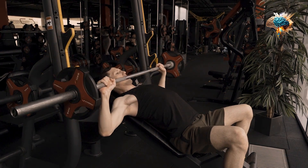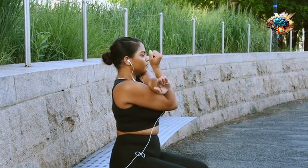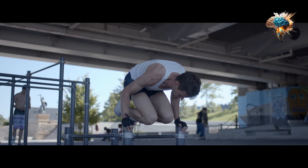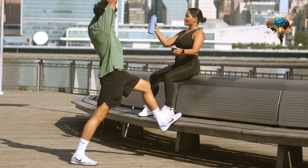As you lower the barbell, make sure to keep your elbows at a 45 degree angle to your body. This will help target your chest muscles and prevent unnecessary strain on your shoulders.